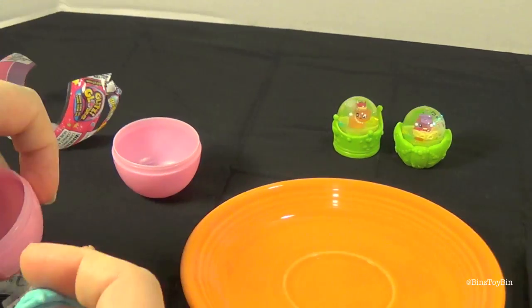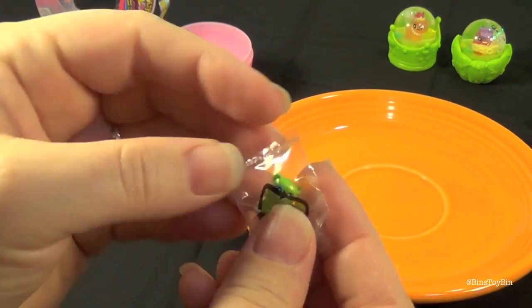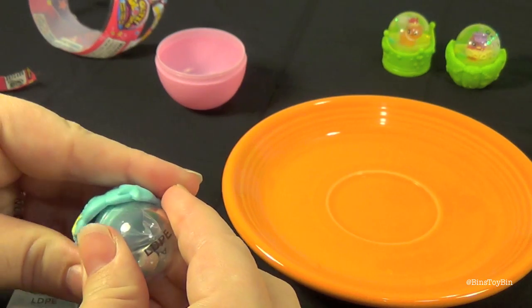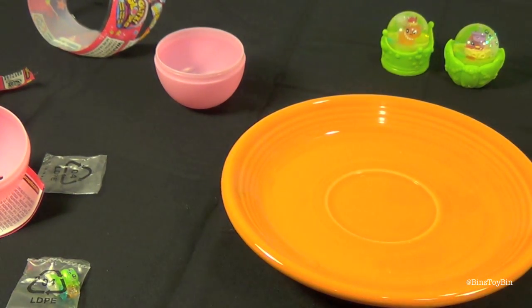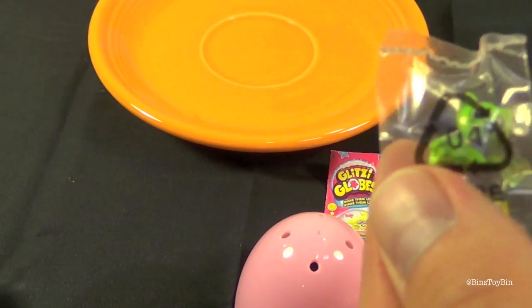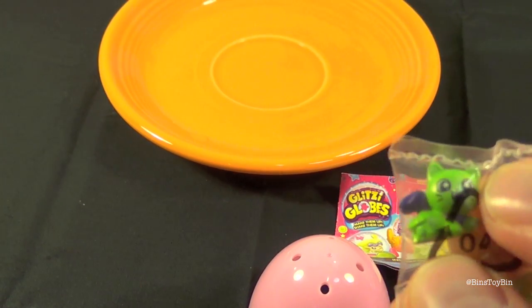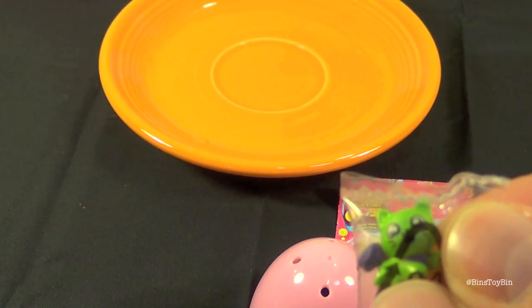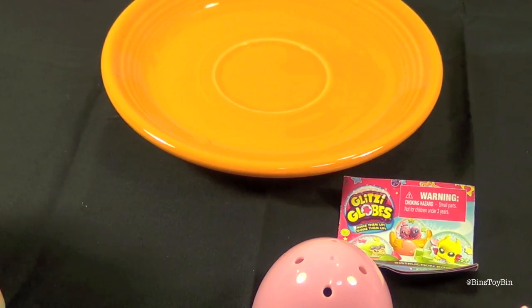That one is a different color — I got a blue one this time, and it comes with a little panda bear. I got a pink one — like a pink castle, it looks like. Oh cool. Let's see what I got here — look, it looks like a little cat with bat wings or a cape or something. That is adorable. And it's green and purple — the Bin's Toy Bin glitzy globe animal.